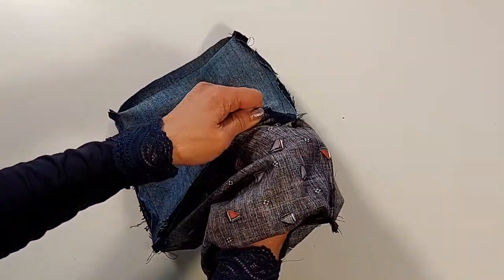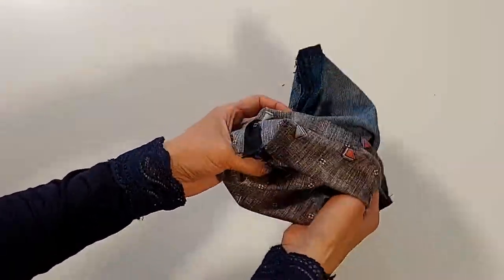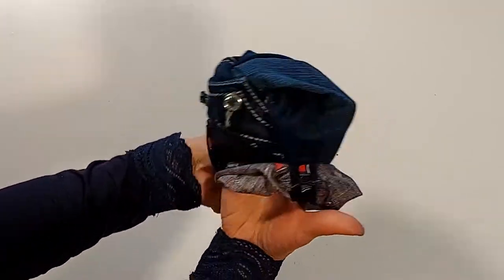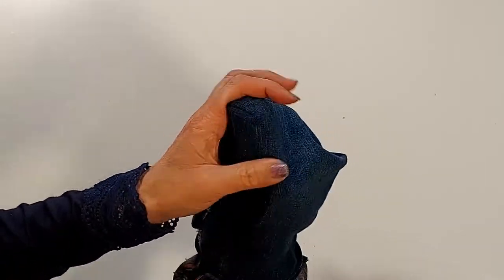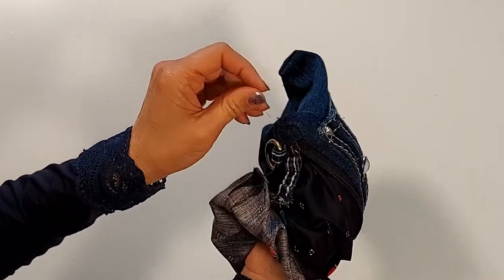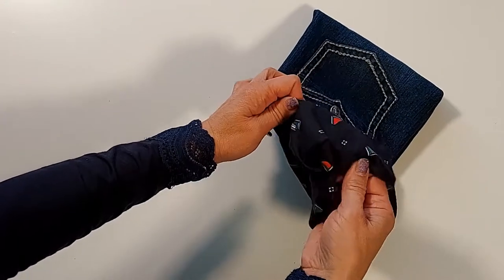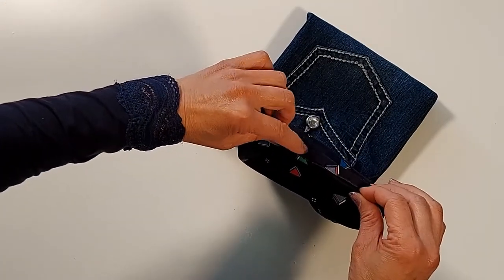Now we can turn the purse right side out. Remember the little zipper opening. Here is our purse. All we have to do is enclose the bottom opening and this purse is complete.